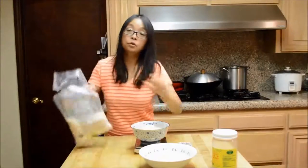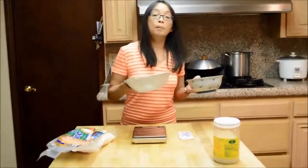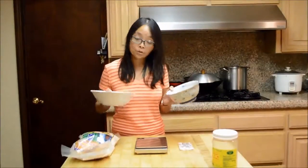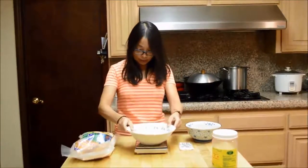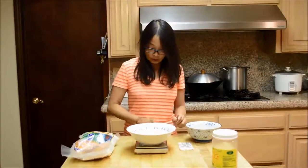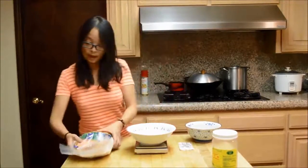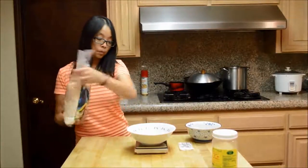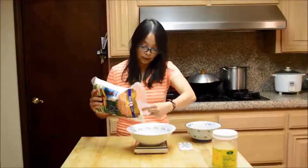Here are the two bowls of rice, each one pound and one ounce. I'm going to wash them and soak them overnight. I usually use two big bowls for the two pounds of rice, a little over one pound in each bowl. Here's my scale — I put it on the scale and turn it on so it resets to zero, then pour a pound and an ounce of rice in there.